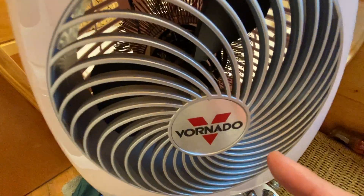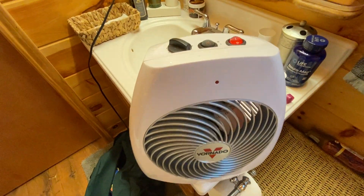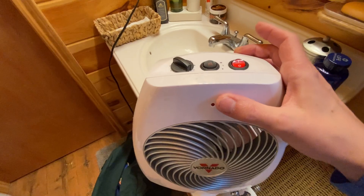This right here is the Vornado electric heater and fan. It's a fantastic little unit.